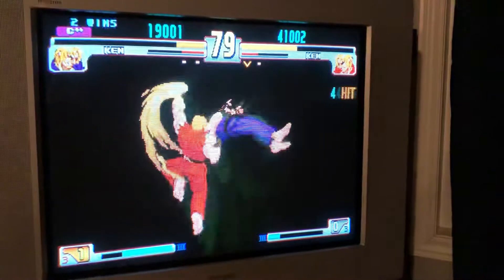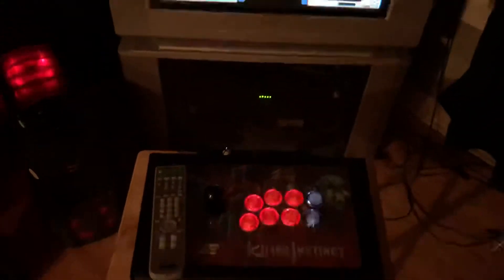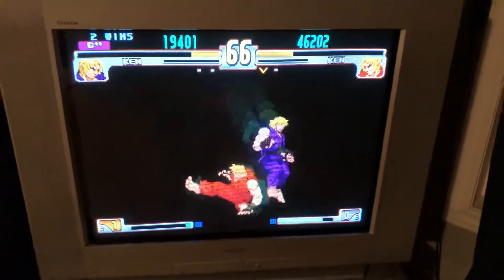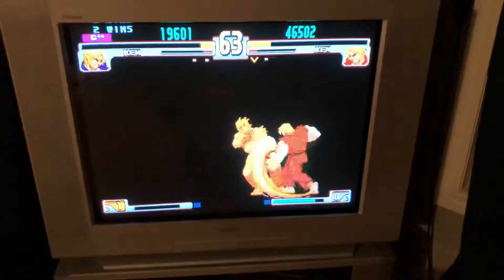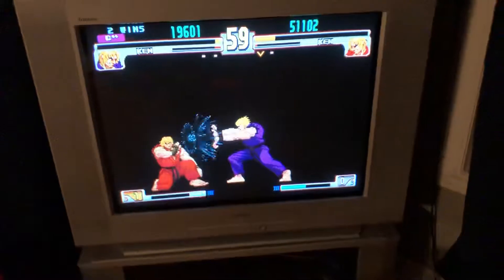It's pretty freaking awesome. Light sticks are hooked up and there is literally no input delay at all. You can even run run-ahead if you really want to eliminate input delay, and it's pretty awesome.